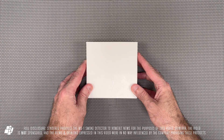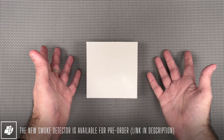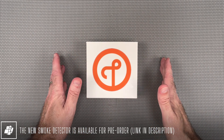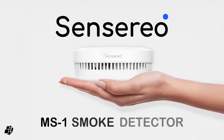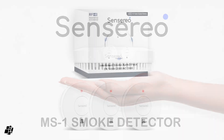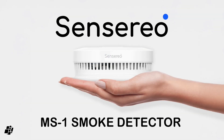Welcome back everybody. Today we're looking at a new device that I've been testing out prior to release, hence the plain box. This is a Matter device and better still, it's Matter over Thread. This is the new MS-1 smoke detector from a company called Sensereo. Despite being new to smart home products, they already make non-smart smoke and carbon monoxide sensors, so they're not a new company as such.